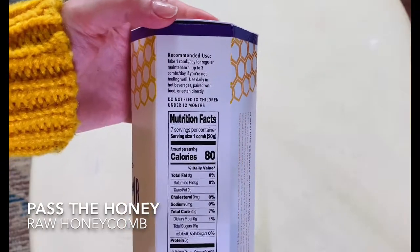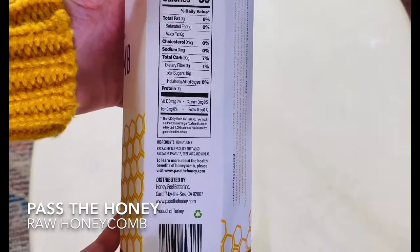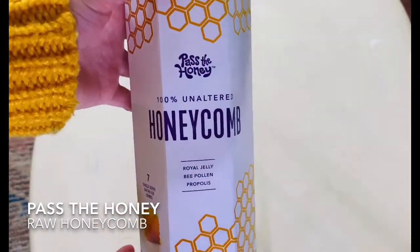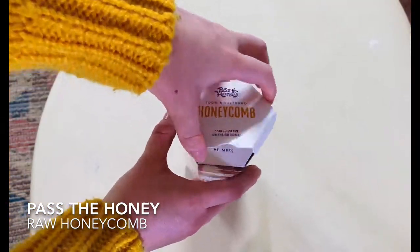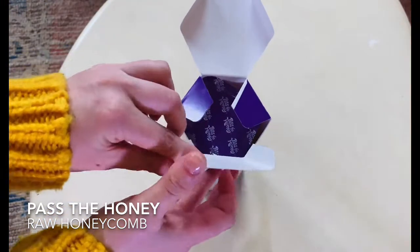The box here just has some nutrition facts about your raw honeycomb. One thing to note is that you can eat the entire honeycomb, wax included — there's actually a lot of nutritional benefits there.